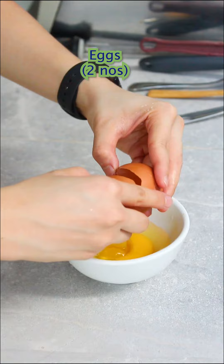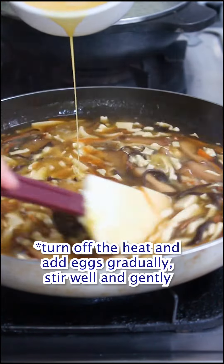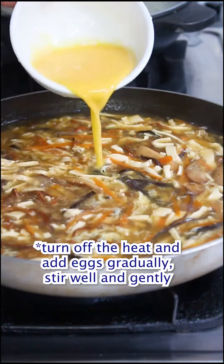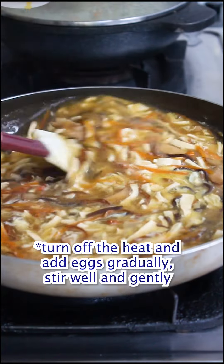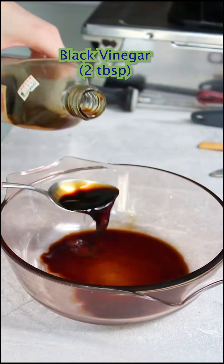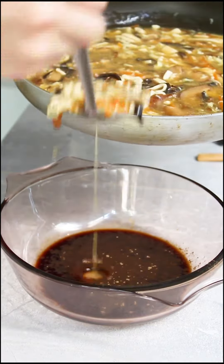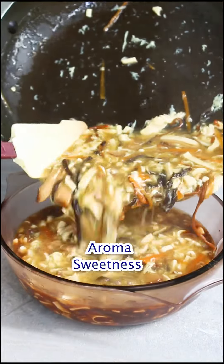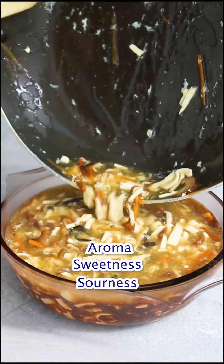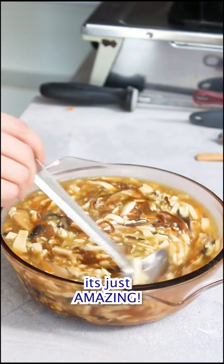For this one, if you are vegan you can ignore this, but like I said I'm not, and I can take eggs — so I'm gonna add two eggs to my hot and sour soup. And if you're wondering where is my vinegar — here they go. The reason why I'm not putting it in my soup to cook together is because I want to maintain the aroma, the sweetness and the sourness from the vinegar. And the peppery sensation from the black pepper is just amazing.